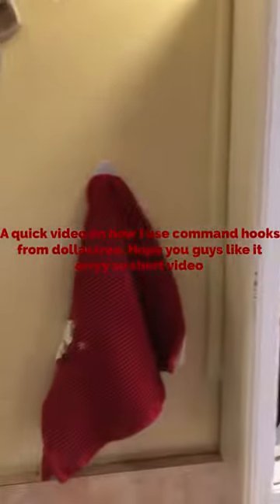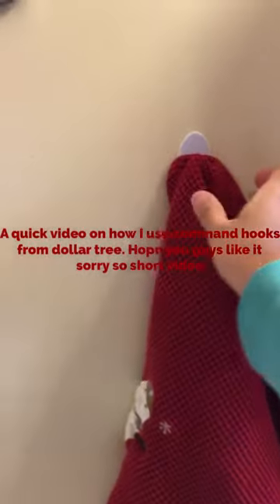Hey guys, we're in the restroom right now. I wanted to show you guys some ways that I use my command hooks. I put one on the wall and put a little towel here so we can wipe our hands — that's one way.